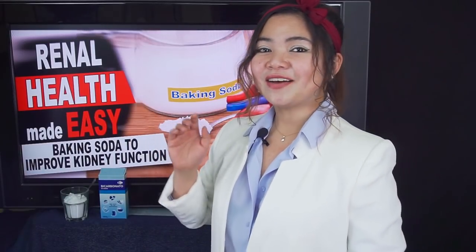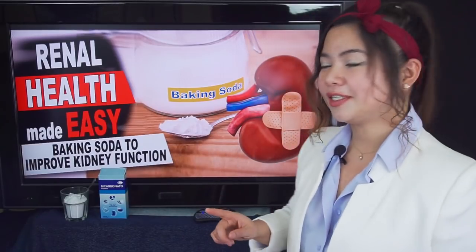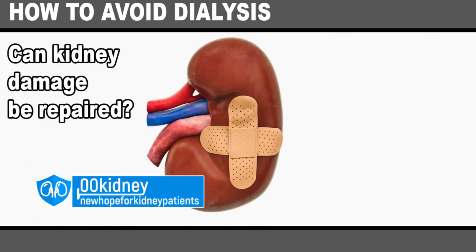Now, if you know anyone who may benefit from better kidney health, share this video with them — click the share button below or send them an email. Thank you! So let's start with our first question: Can kidney damage be repaired?